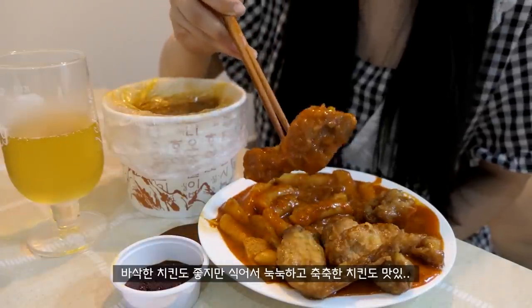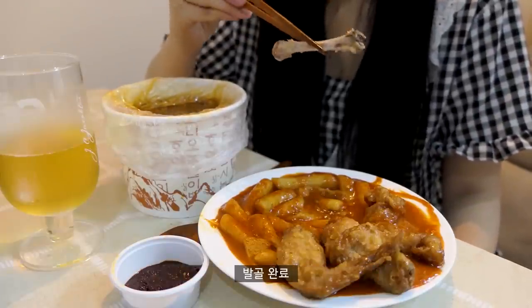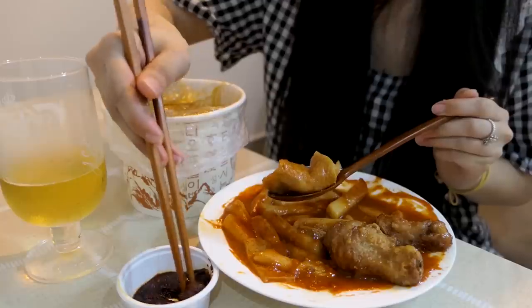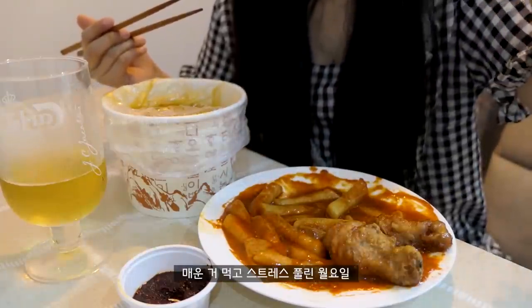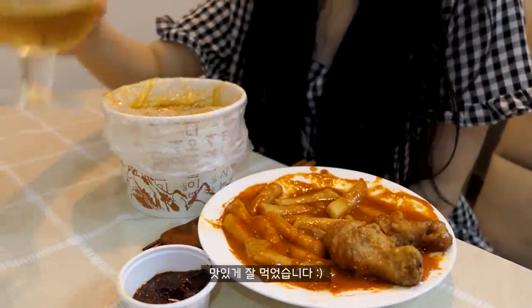The next step is the packaging. We have a special character — a new mask. It's very easy to express the texture. The next step is the lightness, which is very simple. The packaging is coming out.